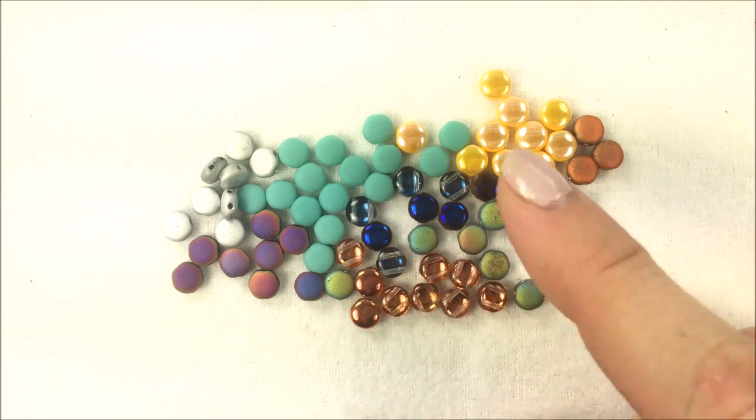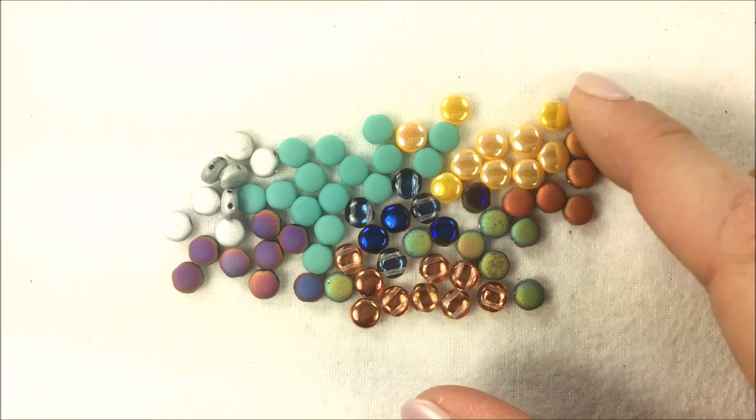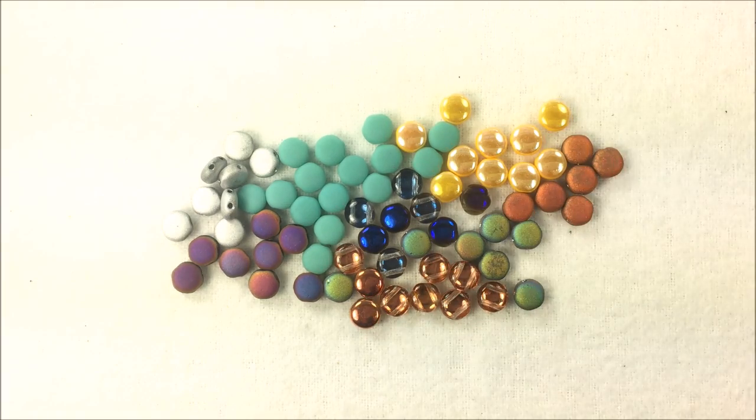Thank you so much everybody for watching and have fun if you get your hands on some of these new finishes and the new colors of our Disc Duo Beads.